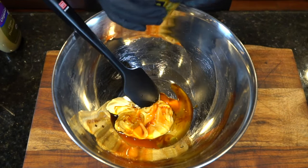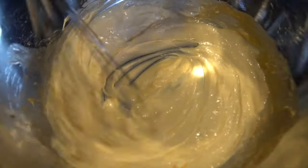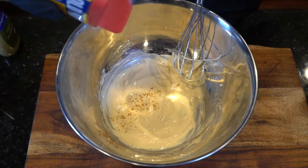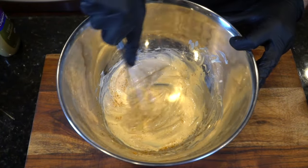Mix everything together and make sure it's well combined. You're definitely going to taste this as you go. I added a pinch of sugar right there just to balance a little bit of the acidity. Season with Old Bay seasoning.